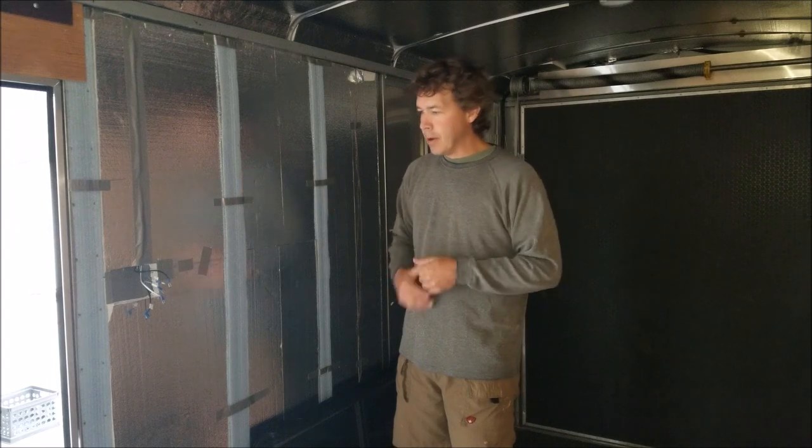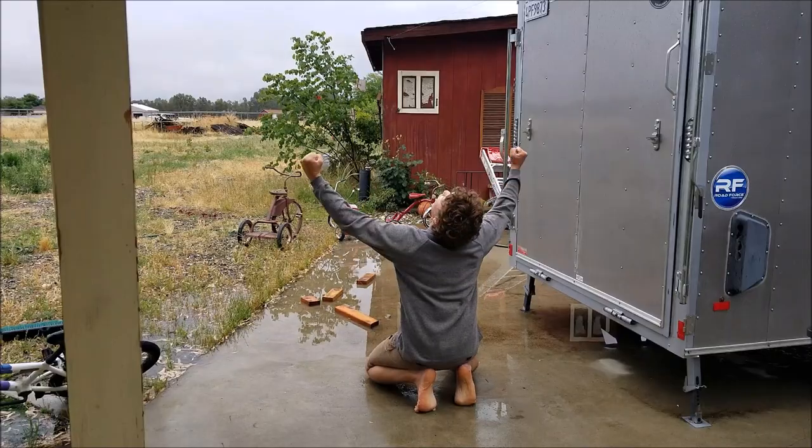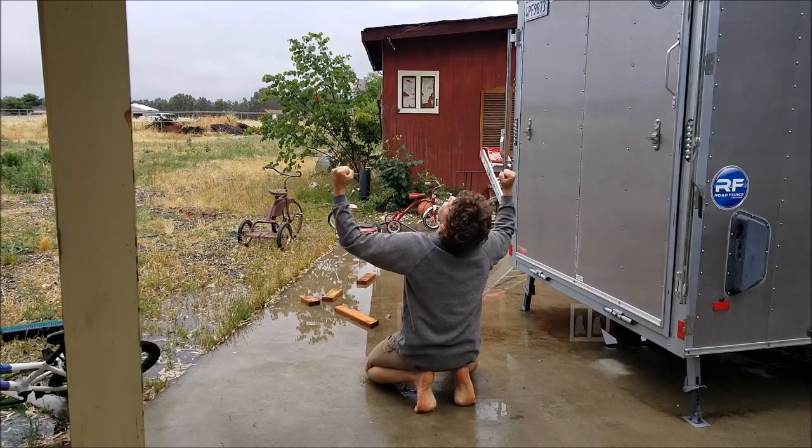Fresno has once again forgotten that it's summertime, or at least close to summertime, and it's dumping rain outside as you can probably hear — that's why the door is shut and it's a little dark. Stop raining! How am I supposed to get anything done?